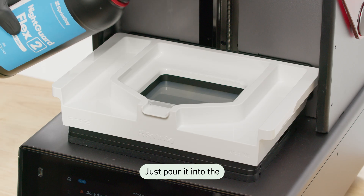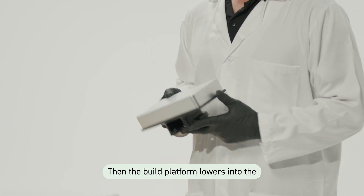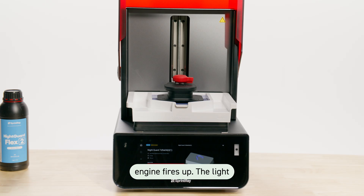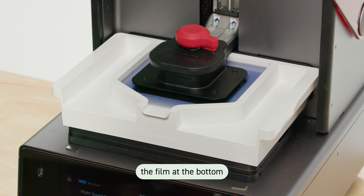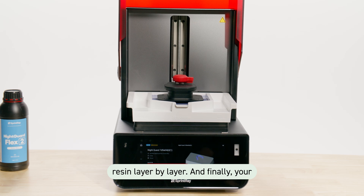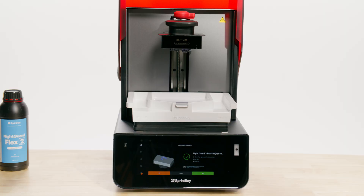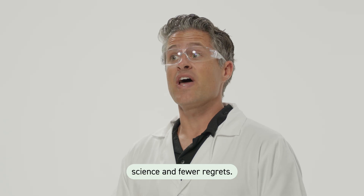Next up, resin. Just pour it into the tank — no mess, no guesswork. Then the build platform lowers into the tank. Underneath, the light engine fires up. The light shines through the optical panel, through the film at the bottom of the tank, and cures the resin layer by layer. And finally, your print rises from the resin like a dental phoenix. It's like magic, only with science and fewer regrets.